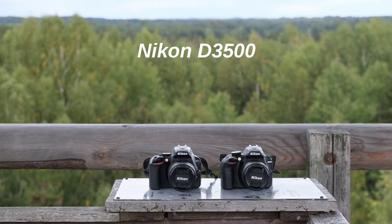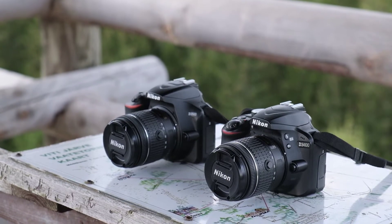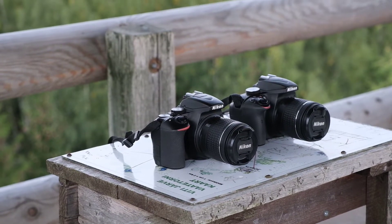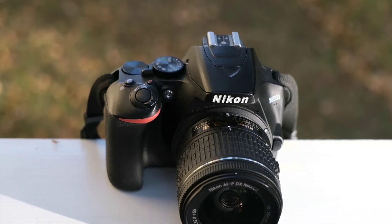Dear friends of the TomFoto channel and all new viewers, I have made a detailed video on the Nikon D3400 and also compared the D3400 with the D3500. Let's now talk about the D3500 in a bit more detail.